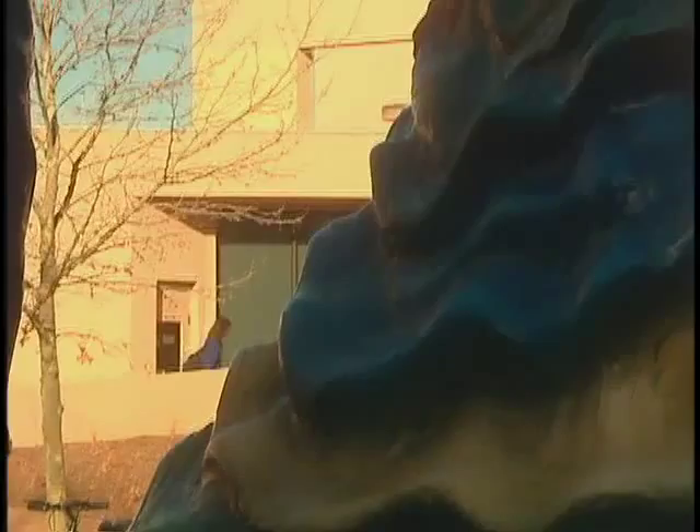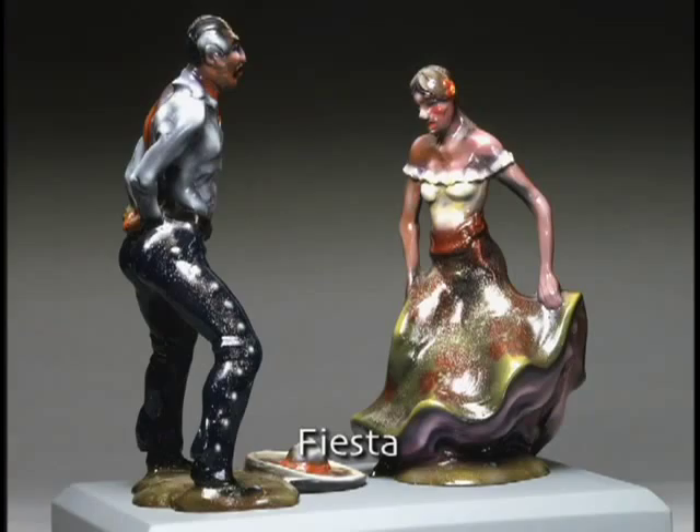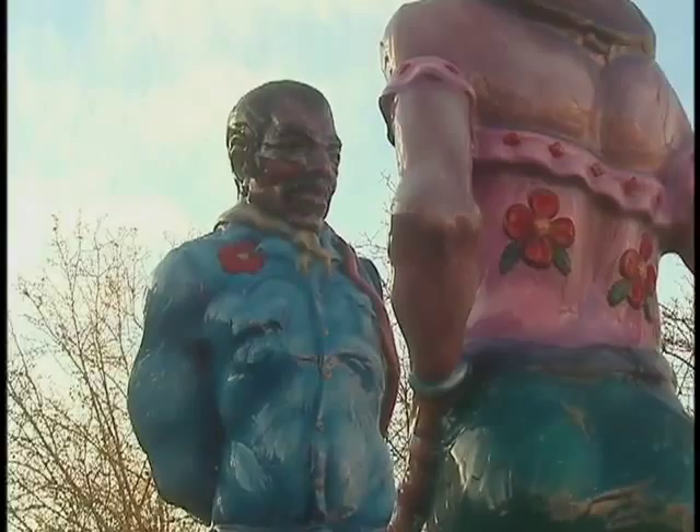The Fiesta sculpture is a project that I thought of as a kind of bridge. I grew up on the border. I saw illegal families crossing and my father was illegal from the time he was nine until I was born when he was 25. I decided that's what I would focus on, and so I thought I'll title it Fiesta and people on both sides of the border will be able to relate to it.